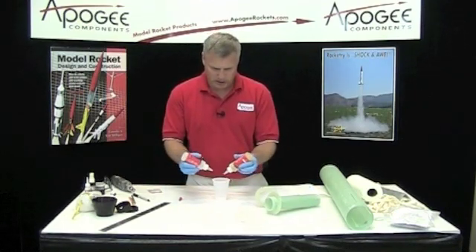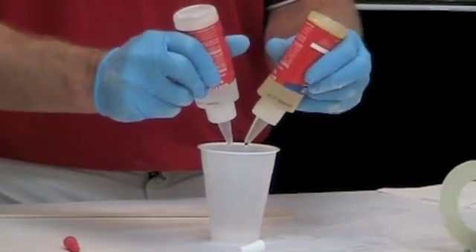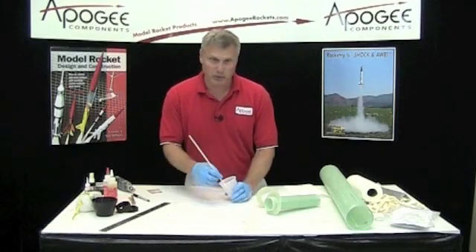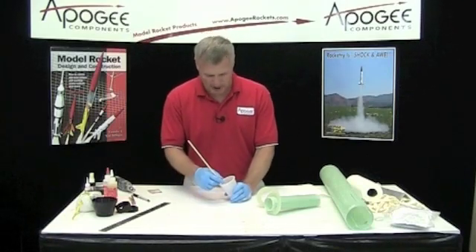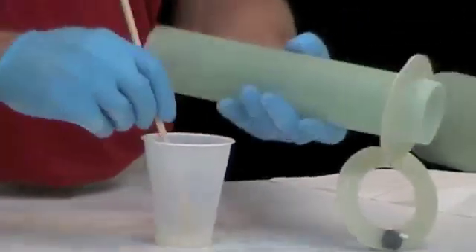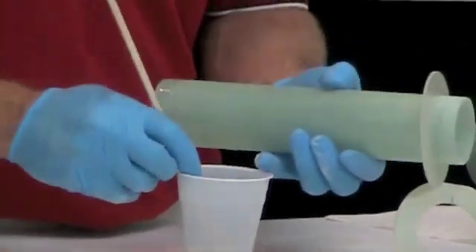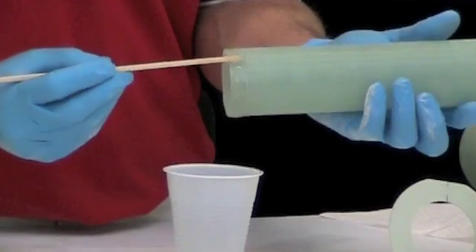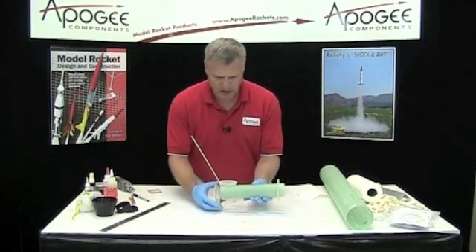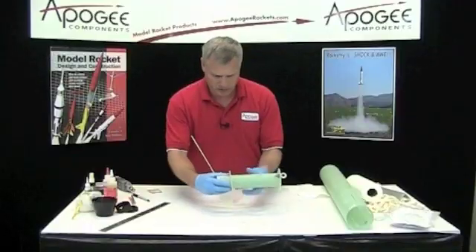We want equal parts of A and B — you're not going to need a lot. Okay, I'm mixed up. I'm going to take this and just go around the perimeter of the tube, and then take the front ring and slide it in.